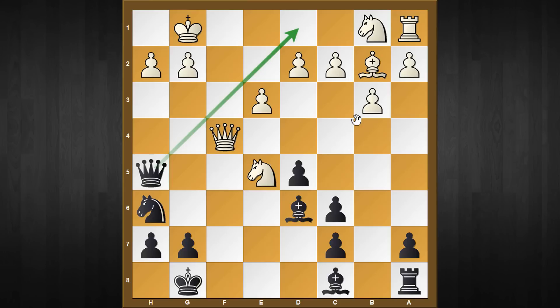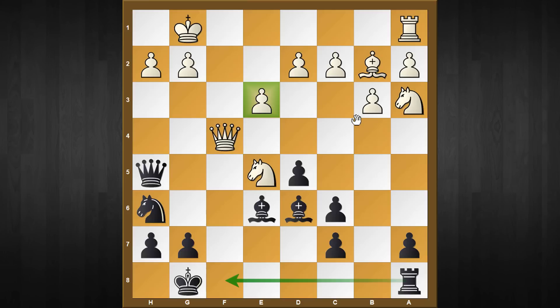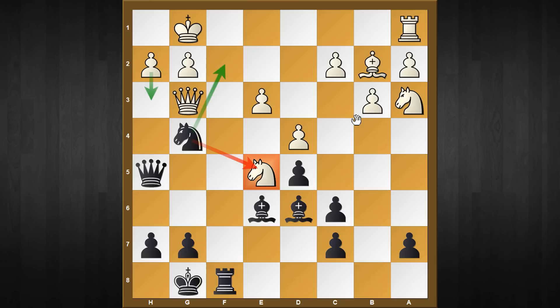Black declines the queen exchange with queen to h5. There's a threat on d1 so white needs to parry with knight to a3, and now the very strong move bishop to e6. All the moves are very much forced, and just for one pawn black has a tremendous attacking position, not easy to defend over the board. To illustrate my point, I'll show one of my blitz games from this position against a 2200-rated player. My opponent plays the obvious move d4, anticipating my rook f8 move and providing extra protection to his knight. Rook to f8 happens anyway, attacking the queen, then queen to g3, and now the very good move knight to g4 - more pieces join the attack.